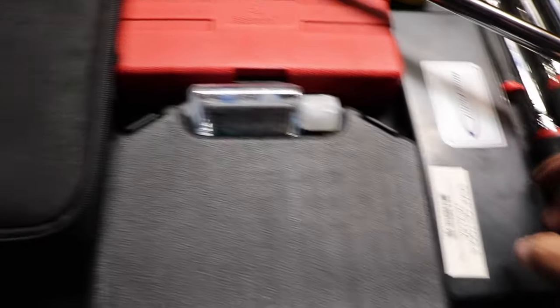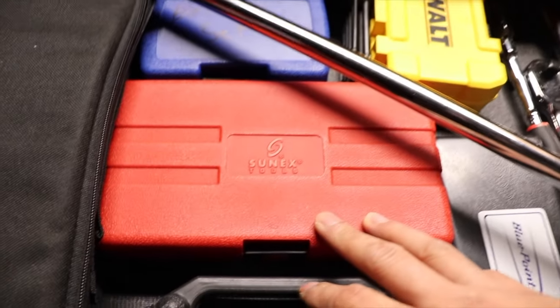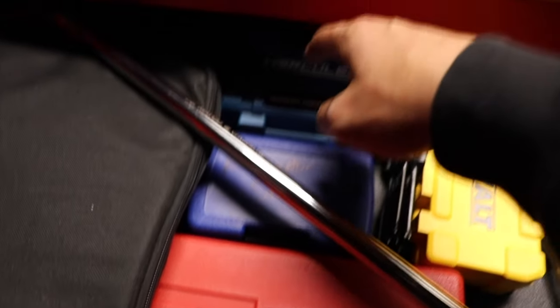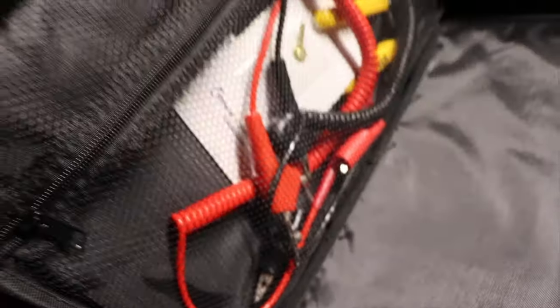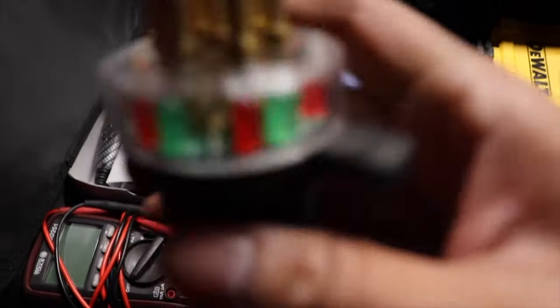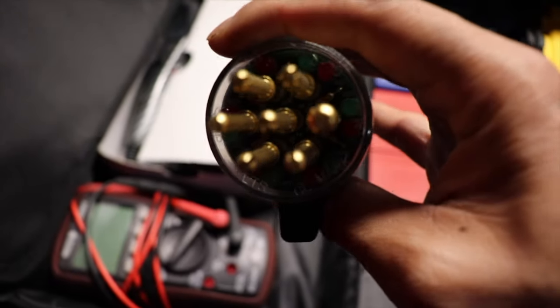There's also a caliper measuring tool, a punch and chisel set, my Sonic impact hex wall bits, my electronic set — I found a box just lying around for these. This is basically my electronic and diagnostic kit, and there's a special seven-way tester for people doing inspections on trailers.